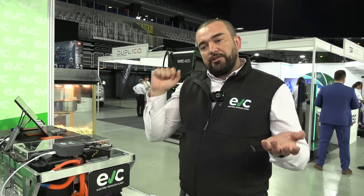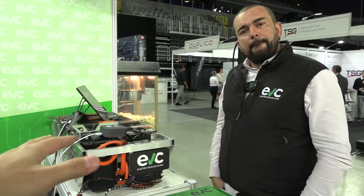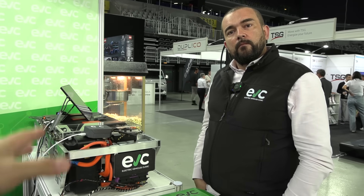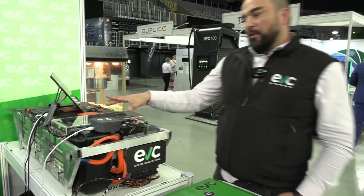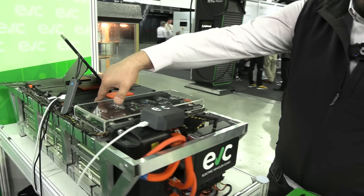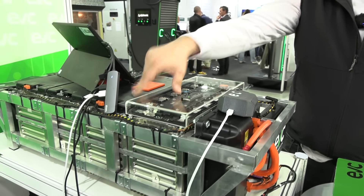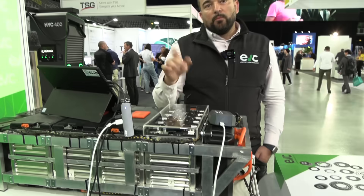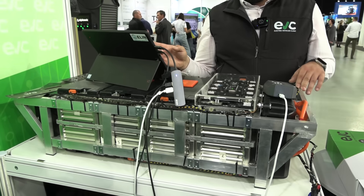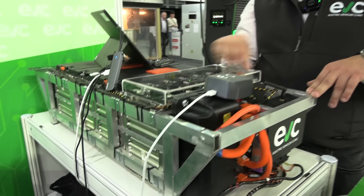So when you charge on Type 2 or CCS, it will automatically charge this battery. Is this compatible with the 85 packs that have lower voltage — or the 75? For the 75, we will need to remove one module to match the voltage. You are completely right because it's not always the same voltage on all vehicles — we will need to remove just one module to fit the voltage.